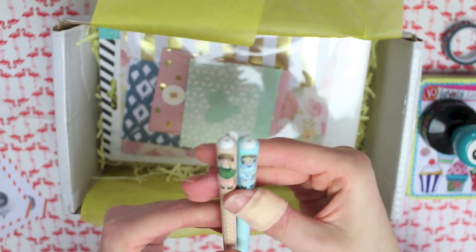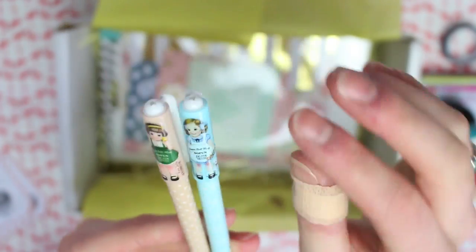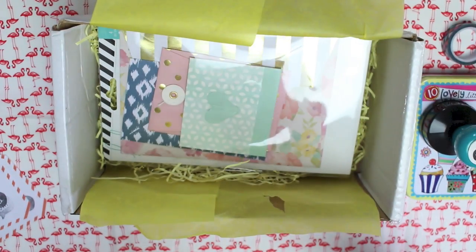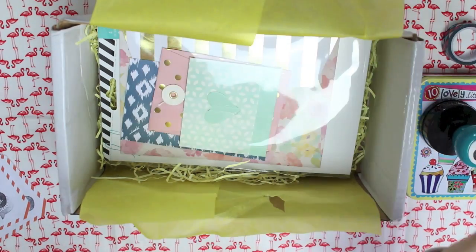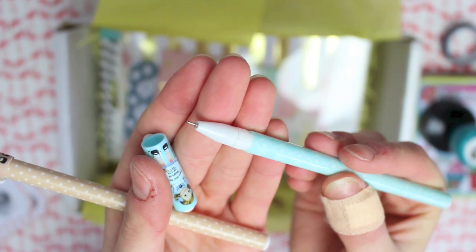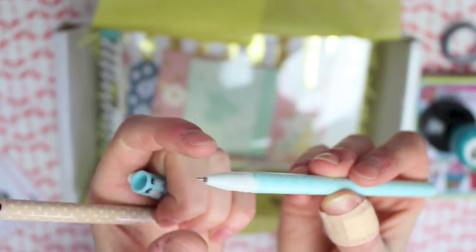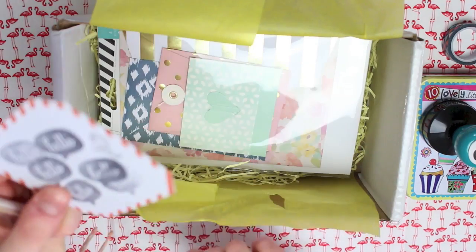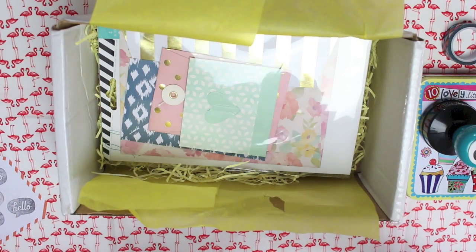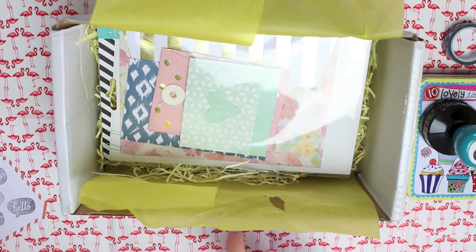Next there are two pens and they have these adorable little girls on the top — it's just so sweet. They're the kind with a really fine tip, which I love writing with. They are my favourite type of pen to write with, definitely. So that one has black ink, and so does this one. They're both black ink so I can definitely use them.